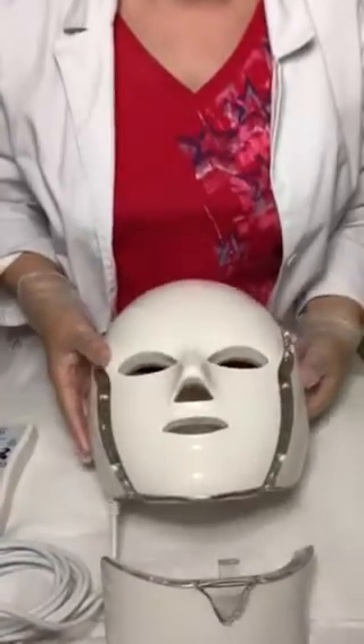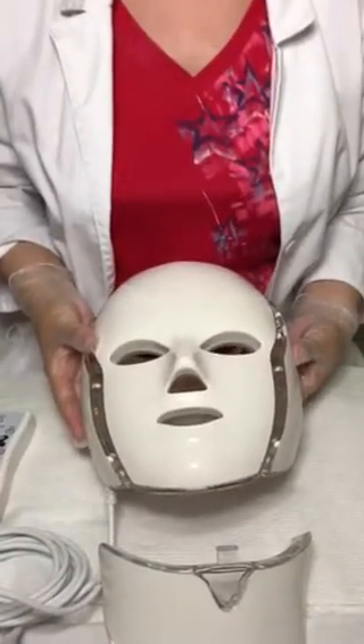Hello guys, welcome to my Adorn, where we create beauty on the go. Today I want to talk about this LED mask — it's becoming very, very popular and I absolutely love it. As you know, I love all of our gadgets.